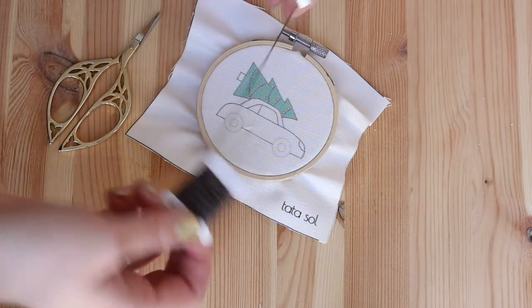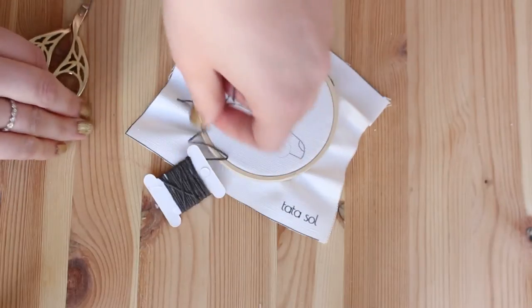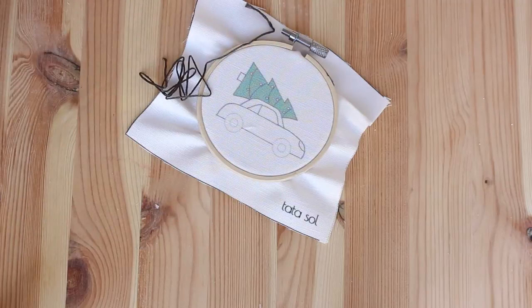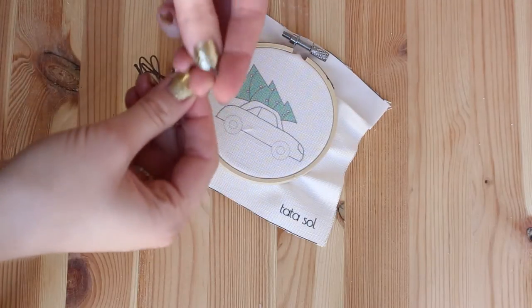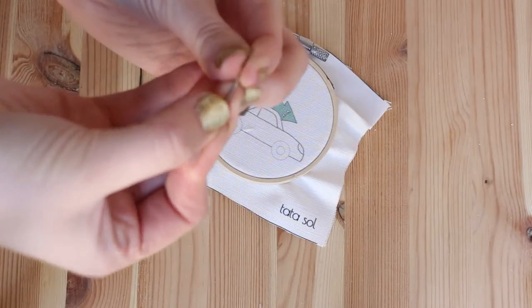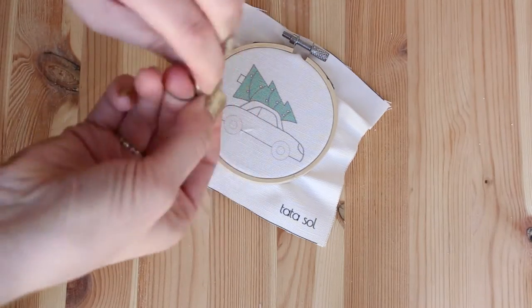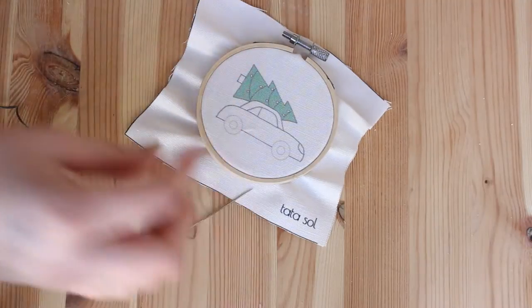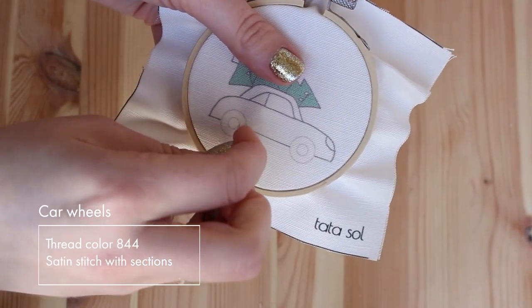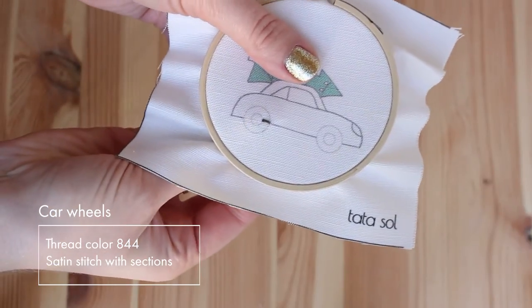Let's take our thread. I'm going to start with the wheels of the car, and I want to show you how I prepare the thread with the needle. I'm going to use the thread as is — on one side I insert the thread through the needle, and on the other side I make a large knot. Now we are ready to start stitching. If you already know my video tutorials, then you know I like to do satin stitch on sections.